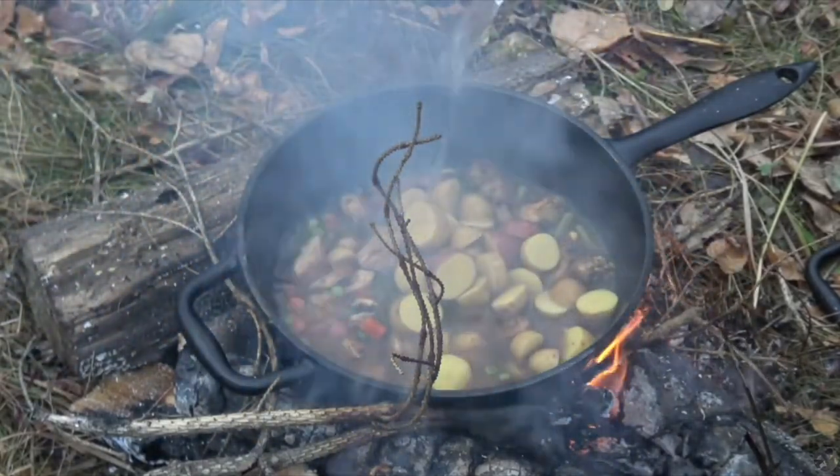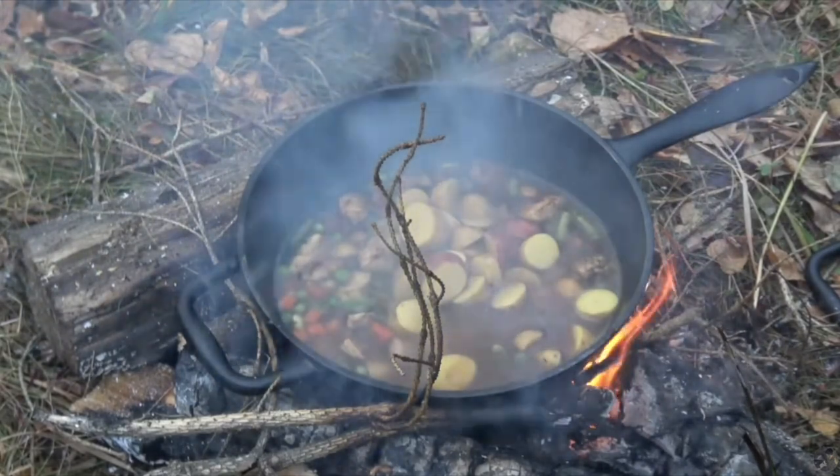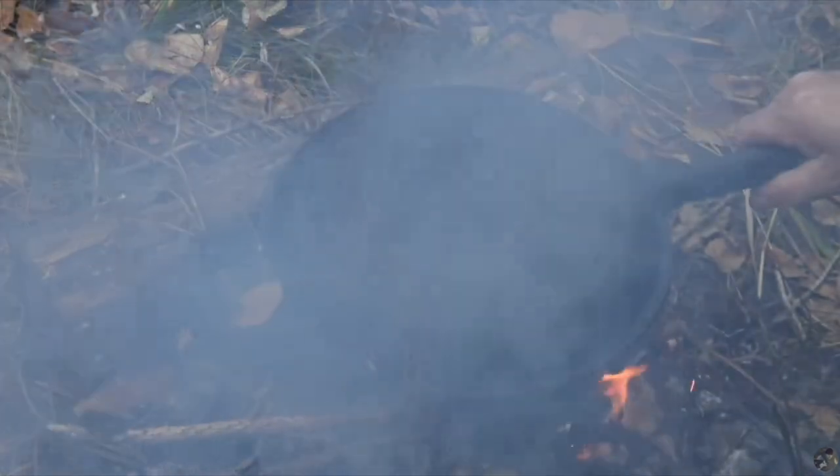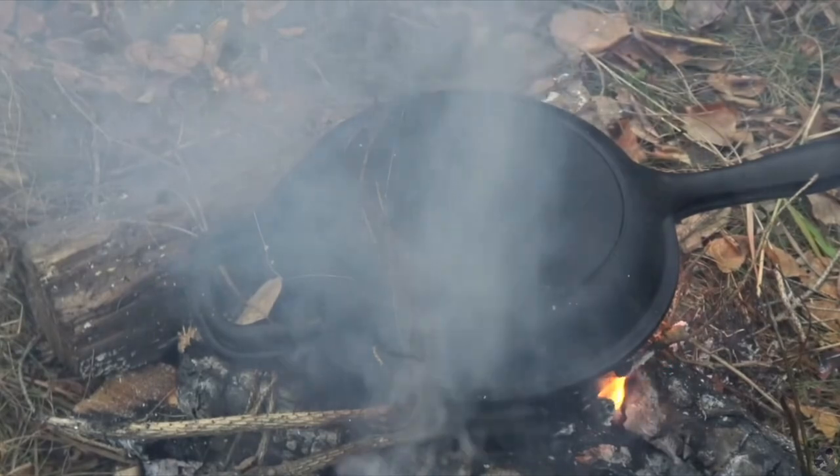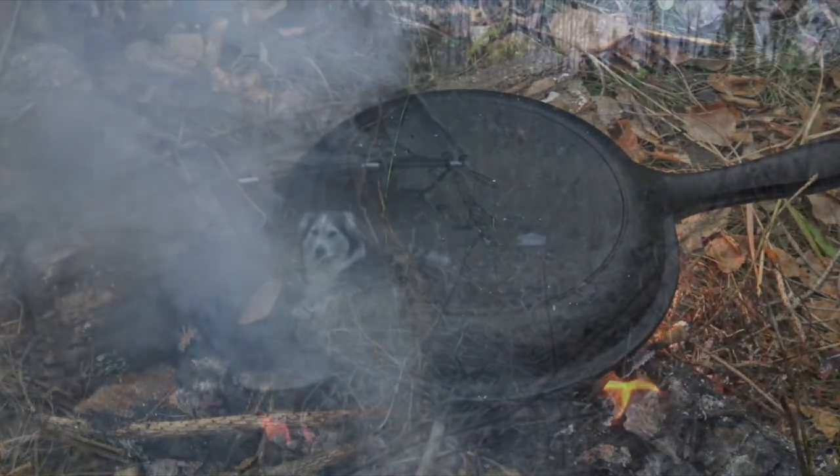The other benefit to cast iron is it's relatively easy to look after. You tend not to have to scrub them to get them clean — it's just a matter of putting in some warm water, allowing that to boil, then wiping it out and reapplying an oil such as vegetable oil or olive oil to re-season the pans after each use.